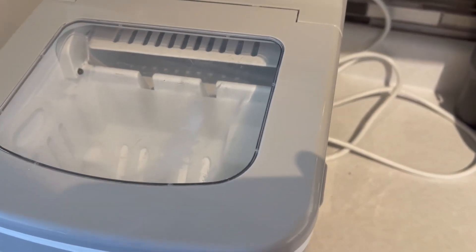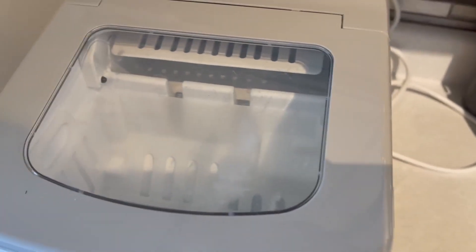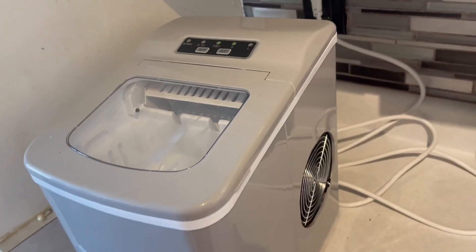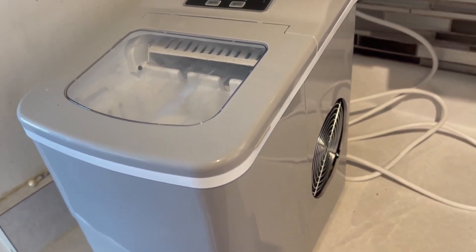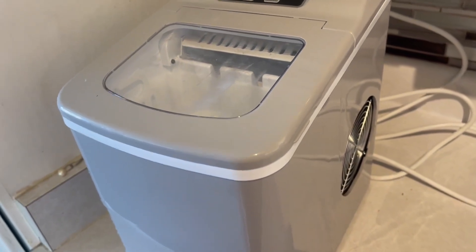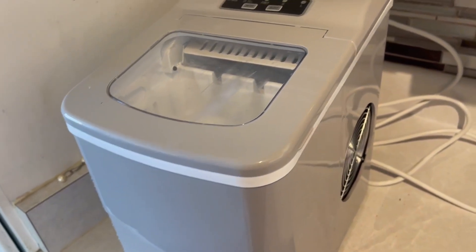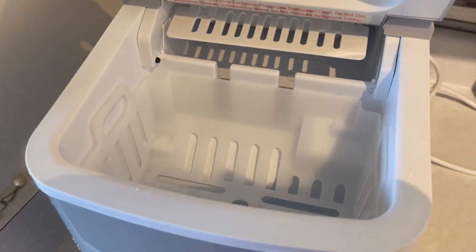It doesn't take very long — it's like up to 13 minutes to freeze it. So it works really, really quick. If you guys are looking for just an awesome ice machine, either because your fridge doesn't have one or you're in an area that doesn't have a fridge, like a dorm room or something like that, this thing is really awesome. It's really small, petite, and it just makes really good ice.